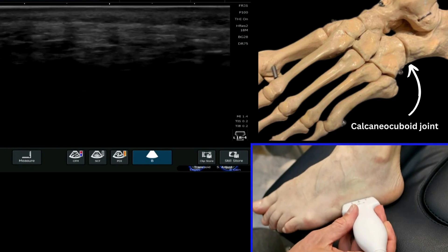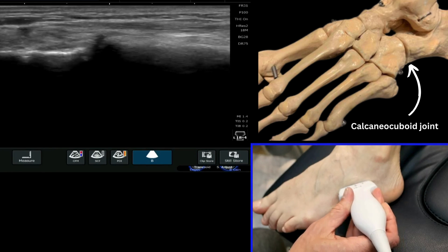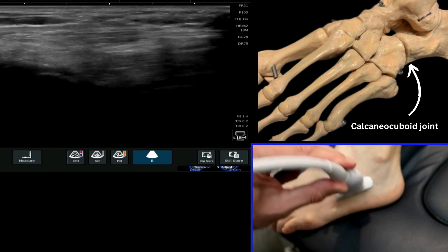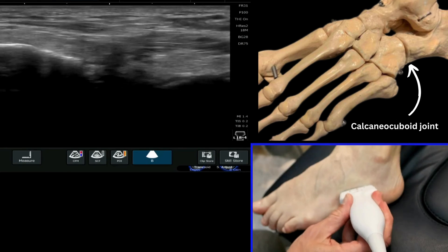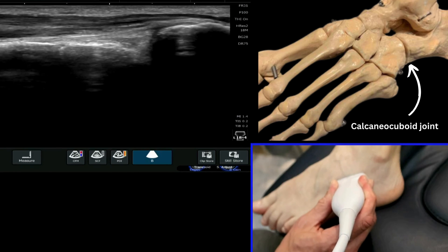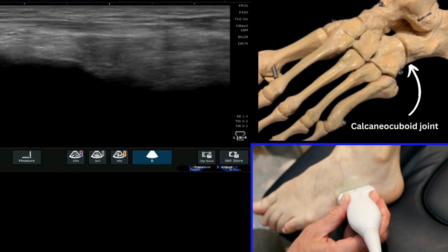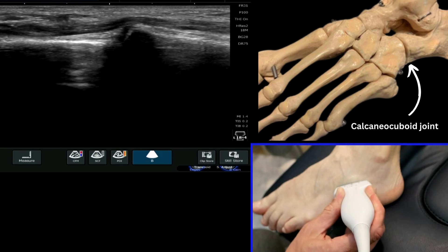You can see that if I'm too far plantar, I'm not actually going to see that joint that clearly. I have to come up a little bit higher sometimes than you would anticipate. You can see how far I am up from the sole of the foot. You're going to have to bring up a little bit, find that anterior process of the calcaneus and the cuboid joint, and you can roll down a little bit more lateral to see the joint nice and clearly.